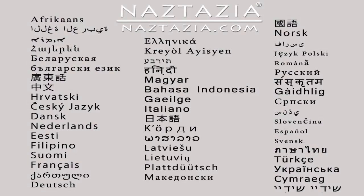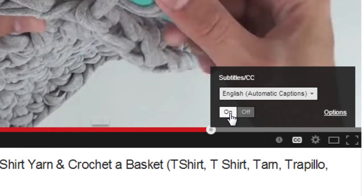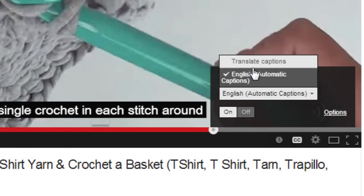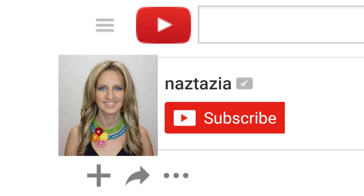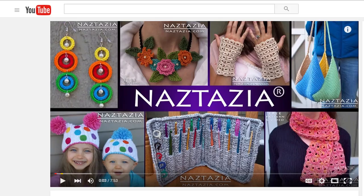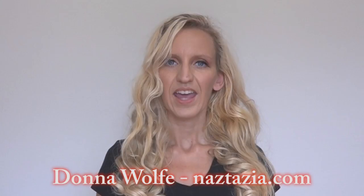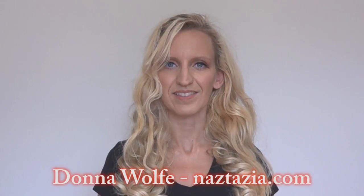To view this video in other languages, click on the closed caption link on YouTube and turn on subtitles. From there, you can choose from over 100 different languages. I hope this video has helped you. Please subscribe to my YouTube channel. Check out the description or the info button of this video for more information, and please visit naztazia.com for more tips and tricks on creative, self-sufficient living.